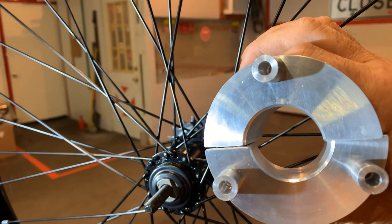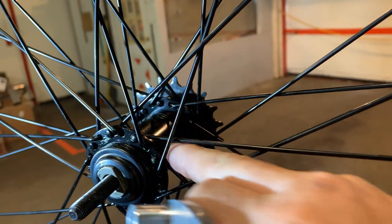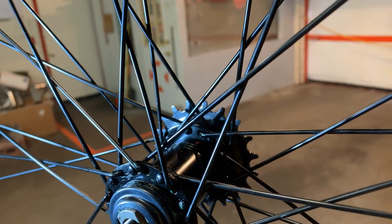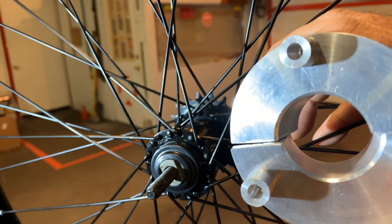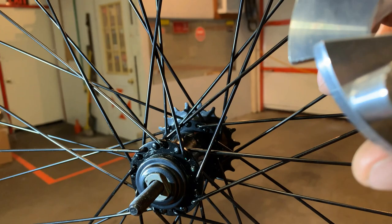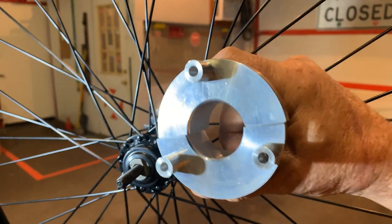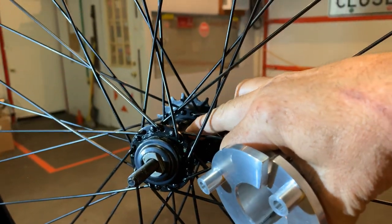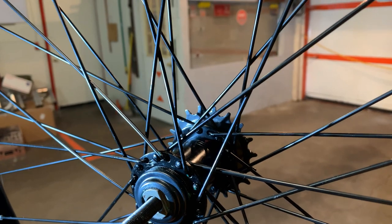Drilling a hole and trying to put a set screw in it is not good - that just damages and ruins your brake hub or wheel. Trying to grind a keyway in there, I've also heard folks say - once again, not a good plan. It's going to damage your hub and brake assembly and pretty much turn your rim into junk.